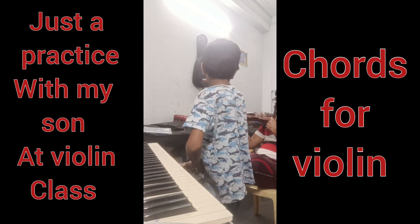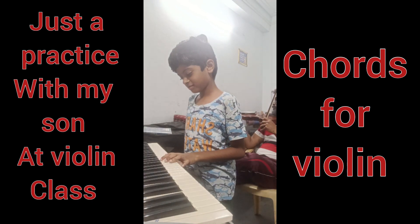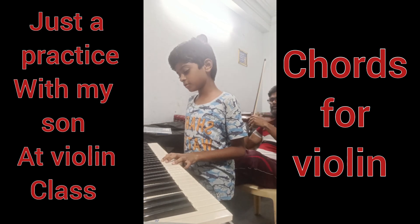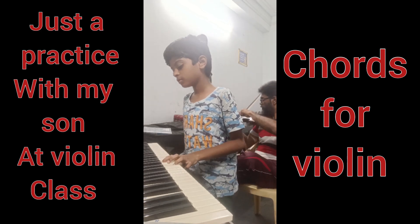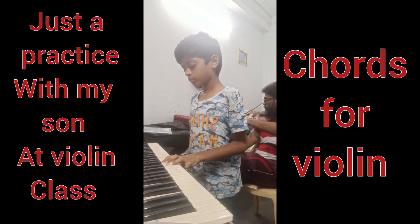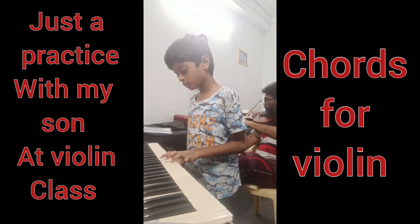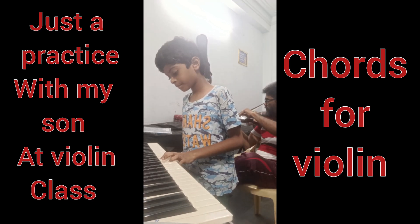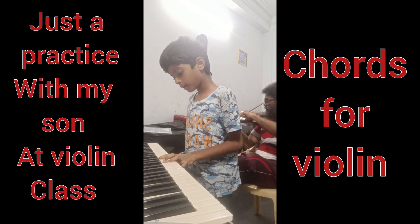Okay. 1, 2, 3, 4. 1, 1, 1. 1, 2, 3, 4. 1, 2, 3, 4. One.